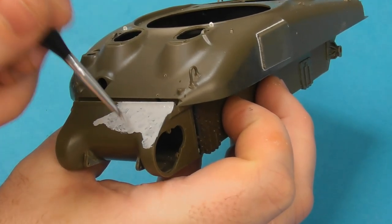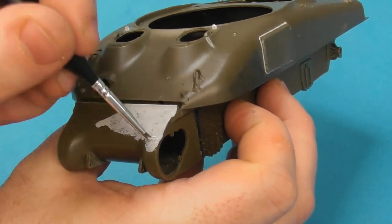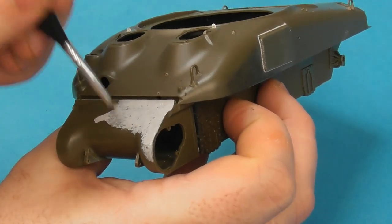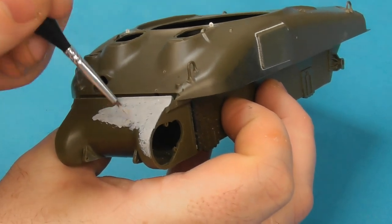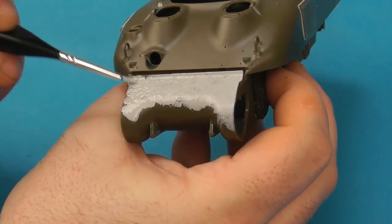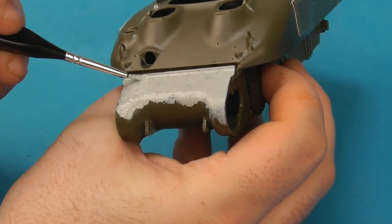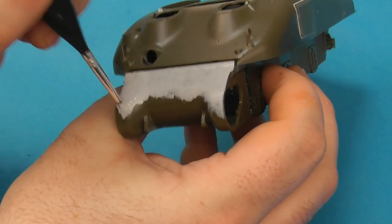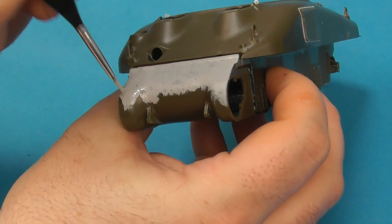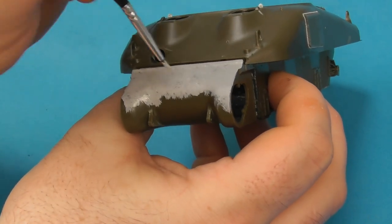The trick is to work in sections and build up layers — put down a layer of Mr. Surfacer, apply it, and while it's still wet and before it sets, start stippling. Mr. Surfacer is a fast-setting putty, so you don't want to cover the entire model at once and lose control. On the transmission housing I did about three or four passes, working in small sections and blending together. If it's too subtle, I can add another layer on top once it's dried.